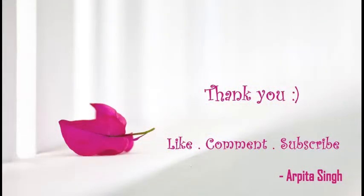Thank you so much for watching this video. If you find it useful, please hit the like button, comment, and share it with your friends. Do not forget to subscribe to my channel for more videos. Bye-bye.